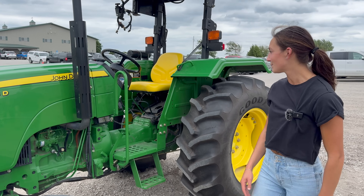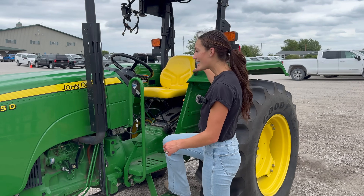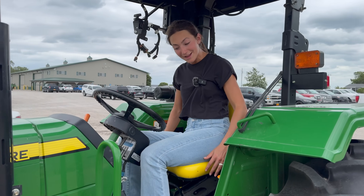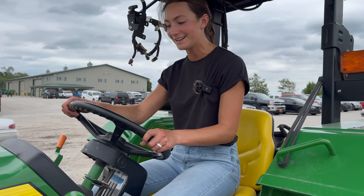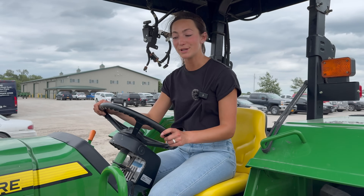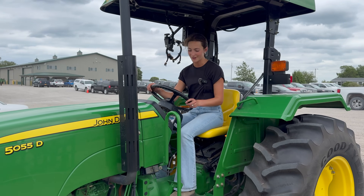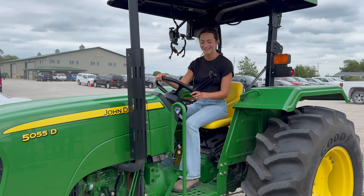Adding another one onto the list — this is a 50-55D. This is probably a little bit more accessible for the lawn care aspect of things. It's a little bit more modestly sized — that's how I would describe it. I have to say it's pretty cute and probably a lot nicer than our open cab 4020s. This has a little bit more tech on it.